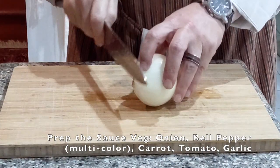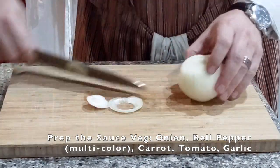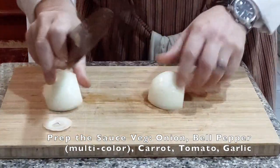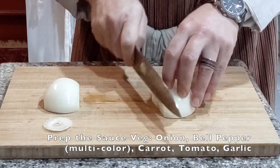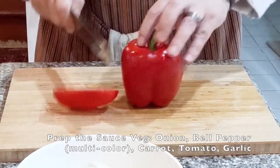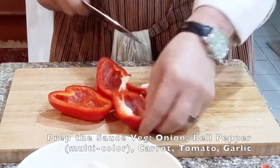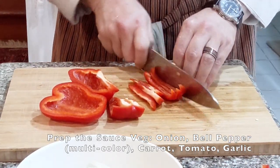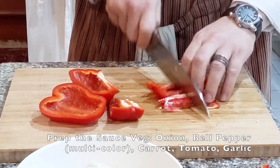For the onions, I'm just going to slice them — it's not going to be a fine dice or anything. Just cut them in half like that, one more hemispherical half like that, and then just cover the bell peppers. Just going to cut them like so, into strips, and then cut the strips in half like so. That's good enough.